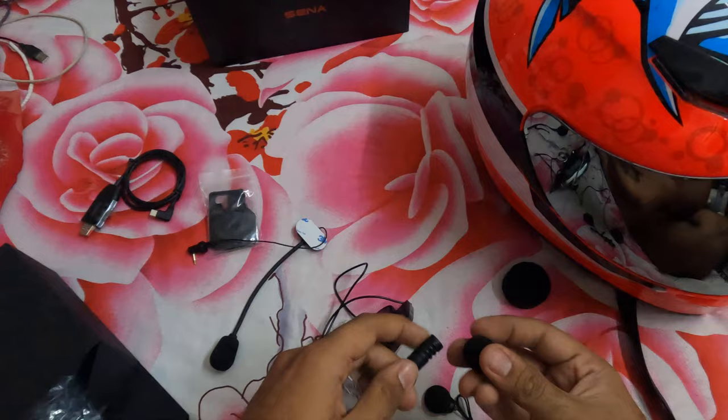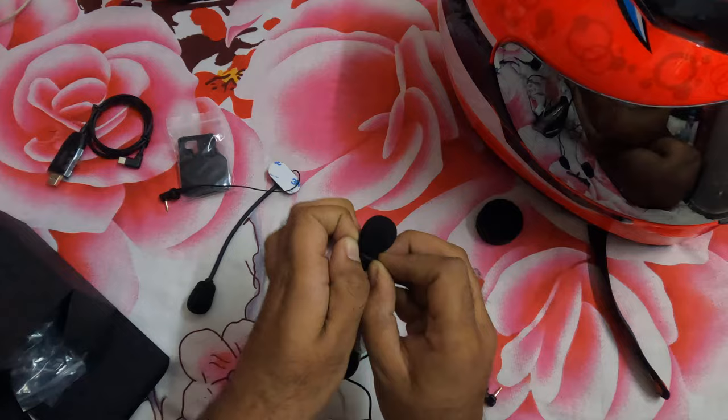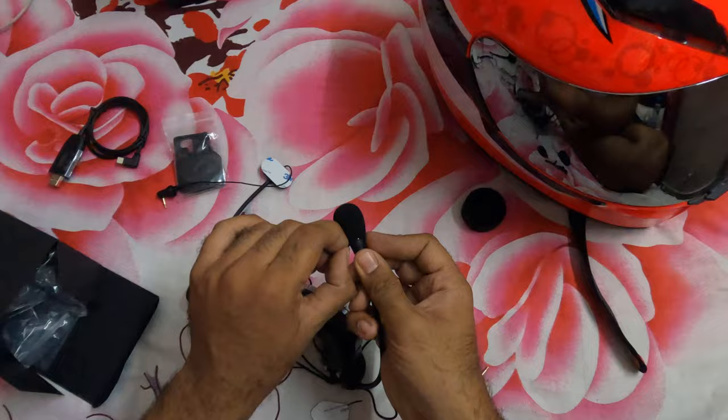Here comes another mic cover for the external mic. There are two sets of mic covers and I guess both are similar.